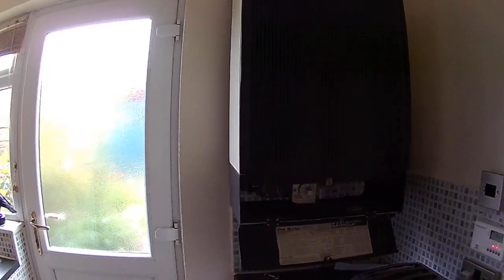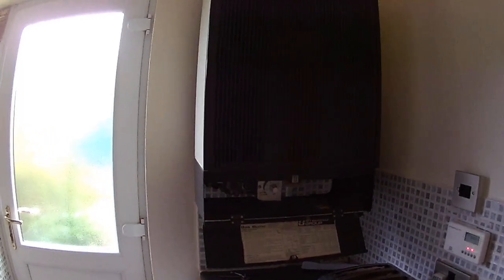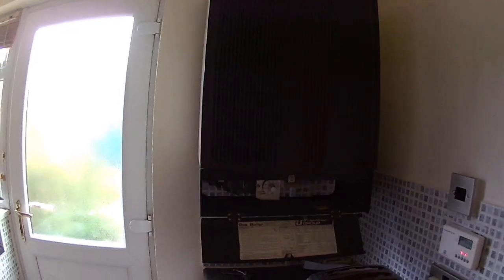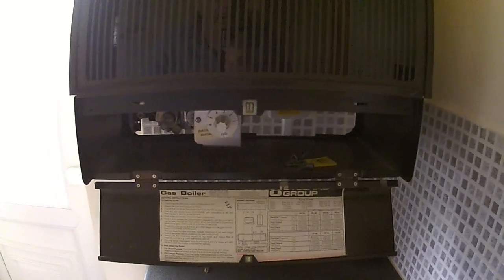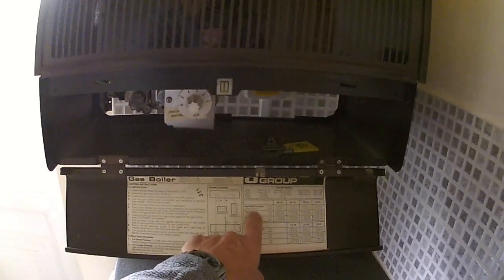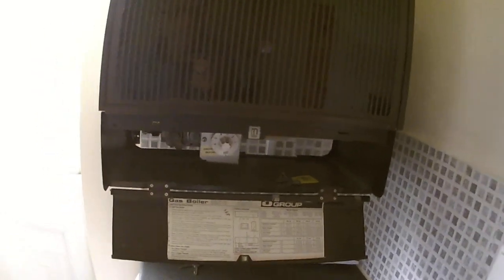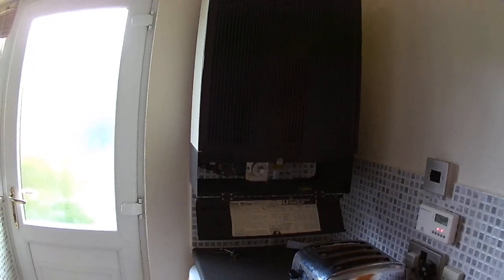I can also adjust the pilot flame size if it's too short or too long — it should be about an inch according to the manual. I then check the gas pressure; for this size boiler you adjust it based on the kilowatt or BTU rating of the boiler and the inches in water gauge. I adjust that if it needs adjusting to make sure it's correct.